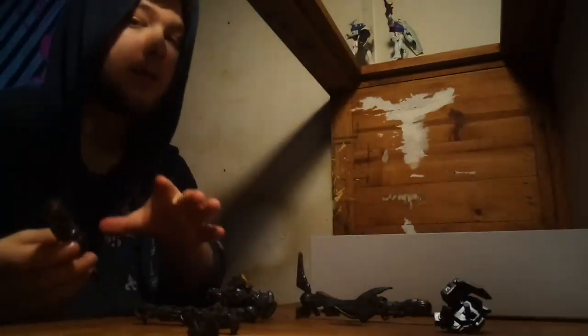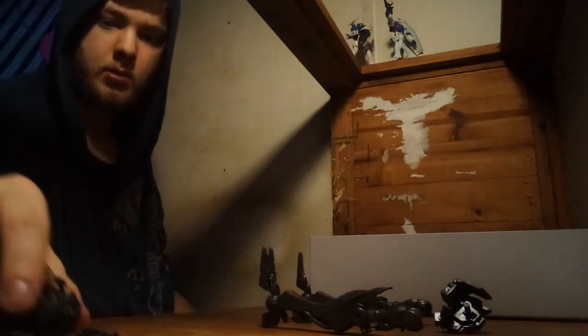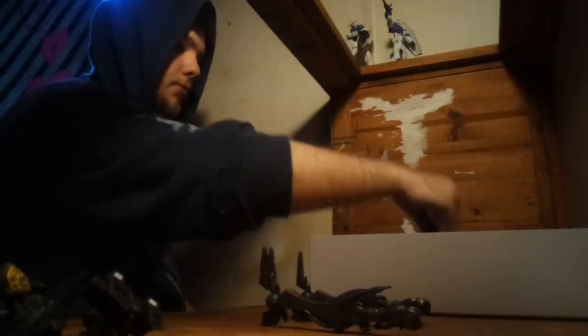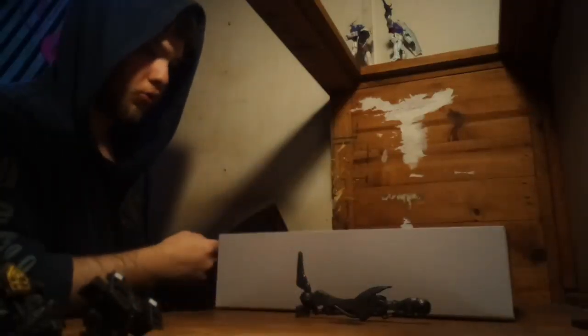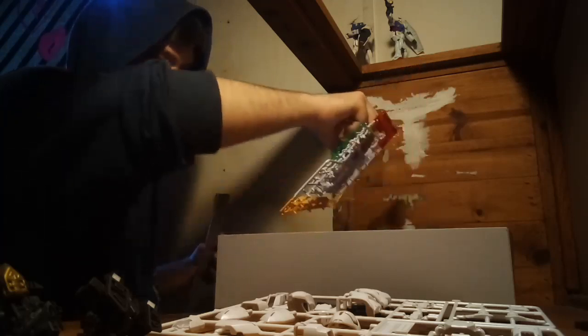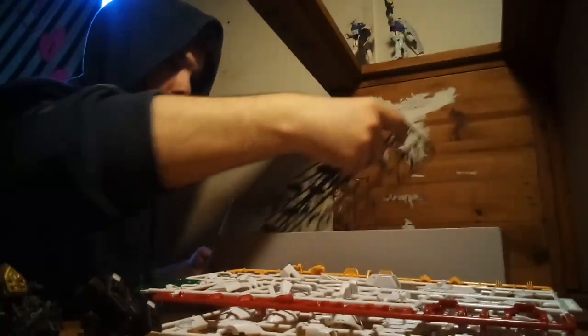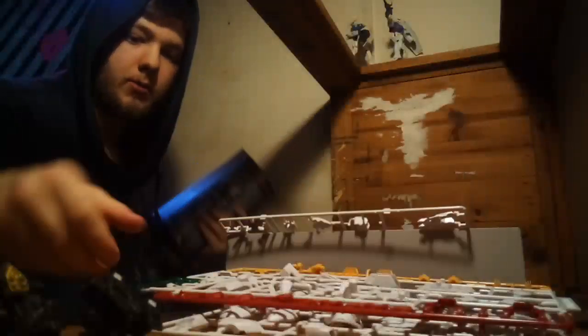Waist, legs — we'll start with the legs. Legs are good, I like legs. Let's put these aside and start with one leg after the other. So this is leg armor — oh, that's a leg piece, that's a shoulder piece. This is the V-fin. Let's just start with the legs first.